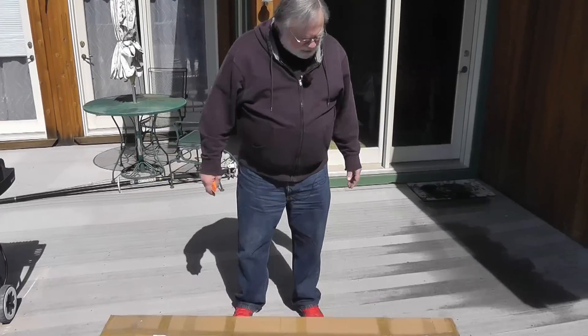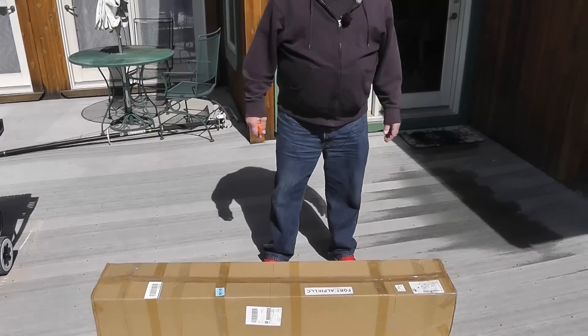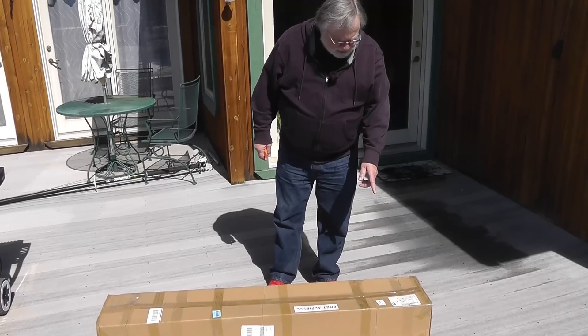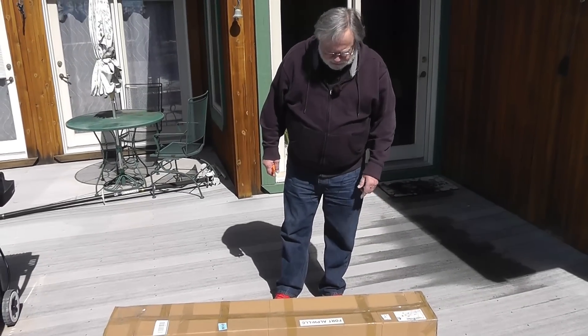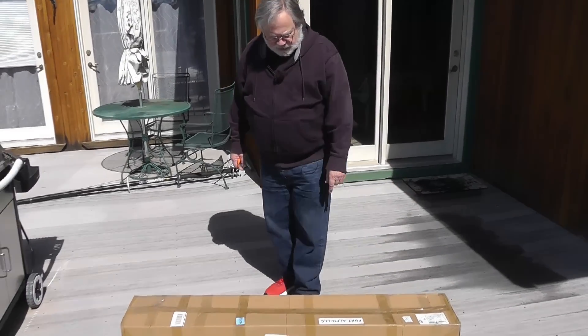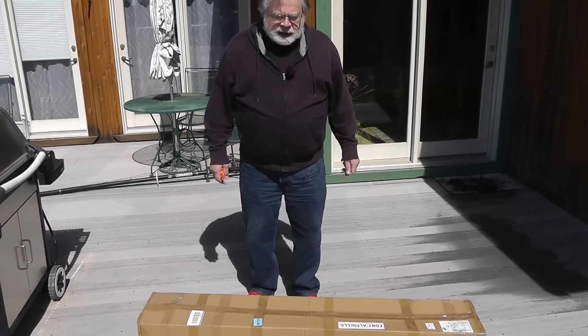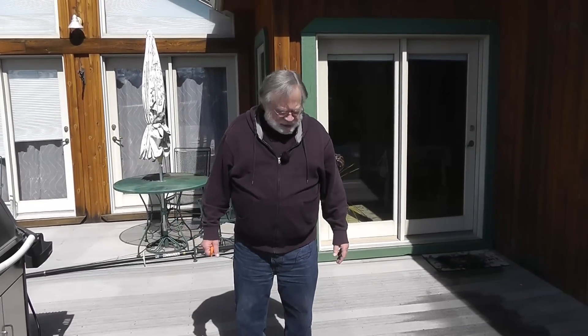This antenna that I have at my feet is a seven-band spiderweb antenna that covers 10 through 40. It actually covers 40. It's from Fort Alpha, the manufacturer, and they sent this thing to me just as the first snow fell last winter.